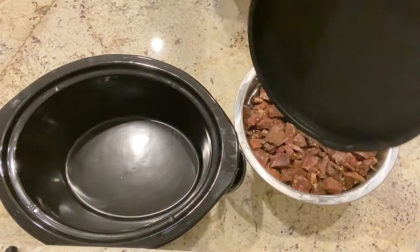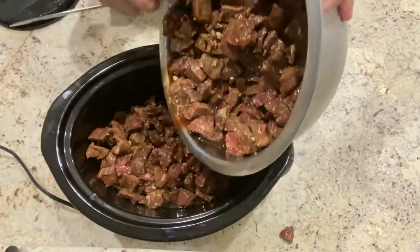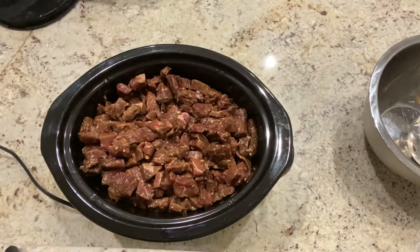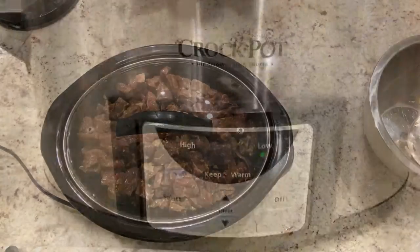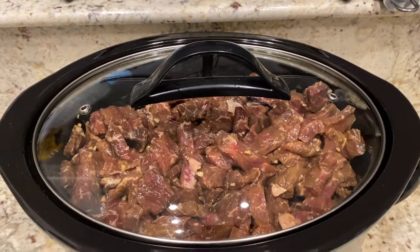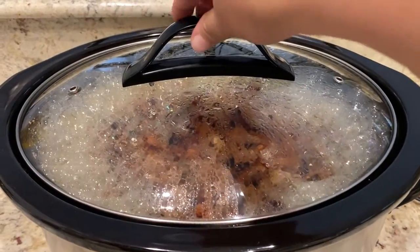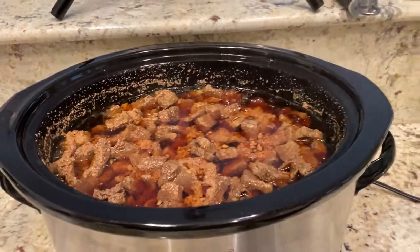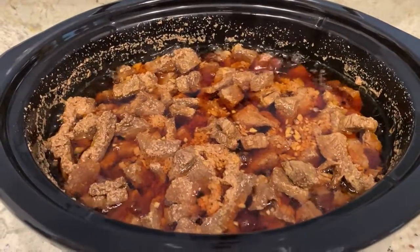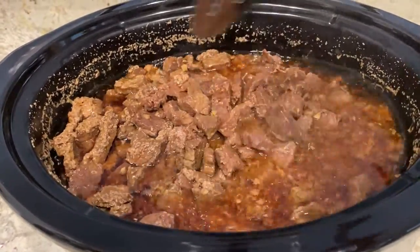Once the four hours have passed I am going to be adding this to a crock-pot and it's going to be cooking overnight on low. After the meat has been cooking for a few hours I am going to remove the lid and continue to cook it for about two more hours. This is mainly to make sure that some of that liquid evaporates.